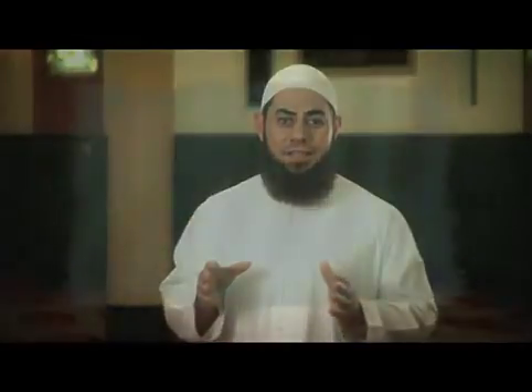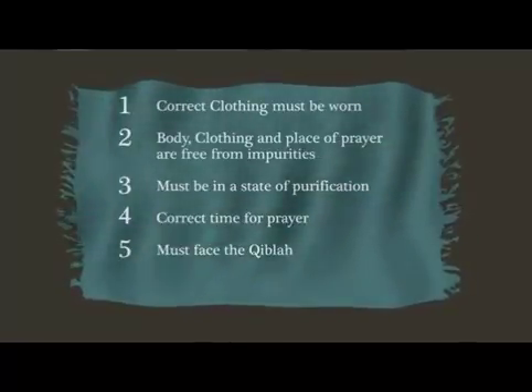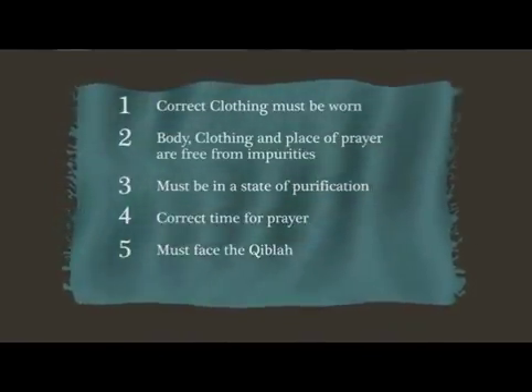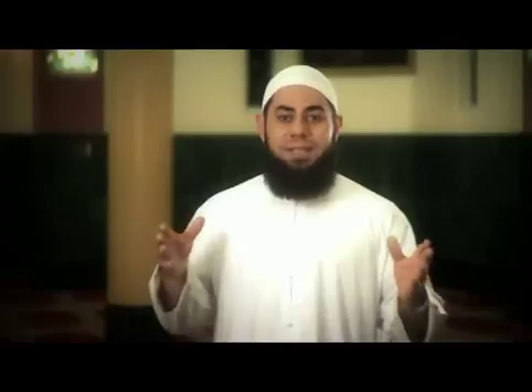The Prophet, peace and blessings of Allah be upon him, indicated that the most beloved of actions to Allah is prayer at its fixed time. The fifth prerequisite is to face the qibla — that is, the direction of the Kaaba in Mecca. This means that wherever you are in the world, you must ensure that you are facing towards Mecca.